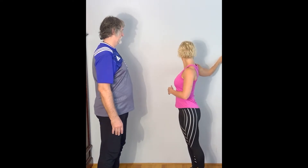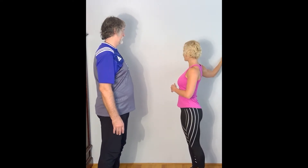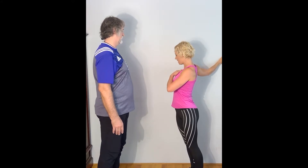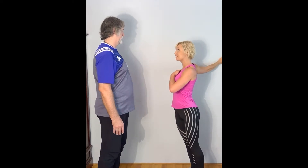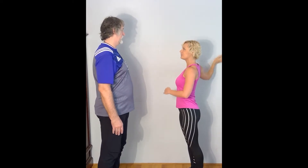Alright, so I've got my hands pressed against something and then I'm leaning forward and I can feel that stretch running right across here. I wouldn't do that. No?